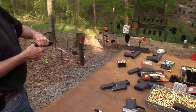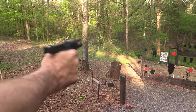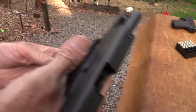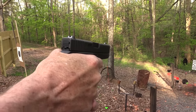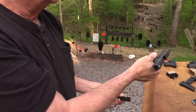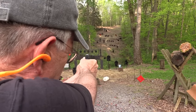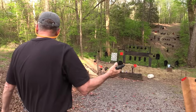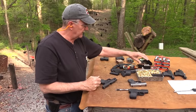This is HST 147 grain stuff right here. And this is some Hornady Critical Defense — let's defend ourselves against the cowboy. Some of the Remington — something defense. Pretty good. Some more Critical Defense. Enough with the hollow points — it seems to work.